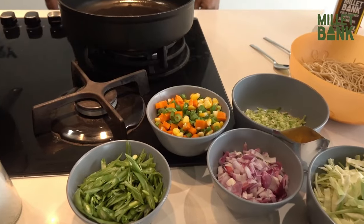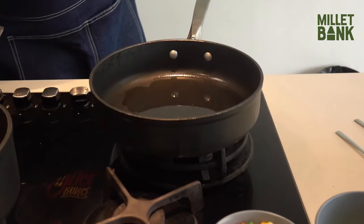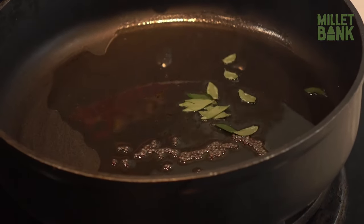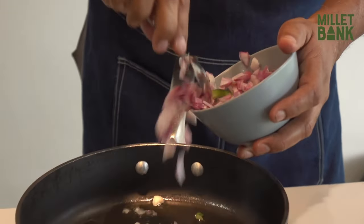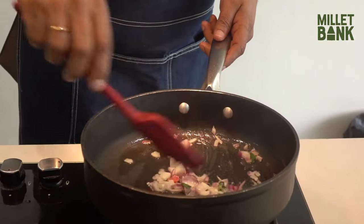Allow the seeds to crackle — you can see them slowly crackling up. Now is the time to add a little bit of curry leaves and a little onion. Fry them well.